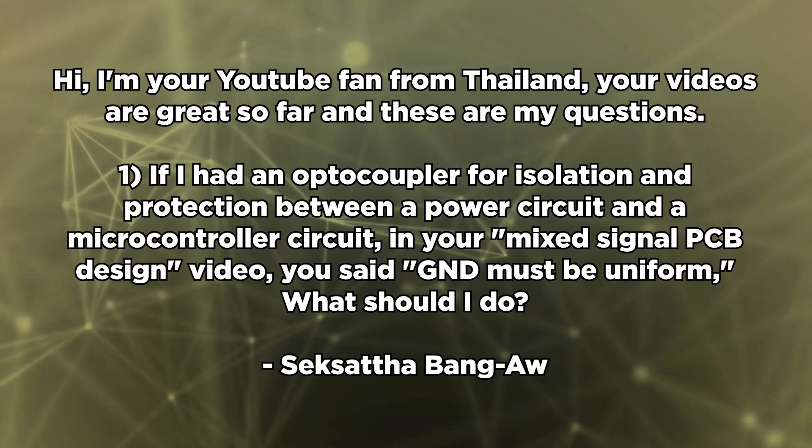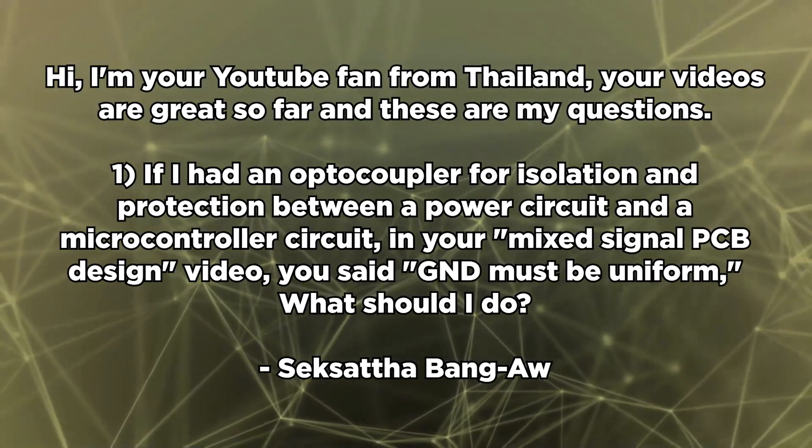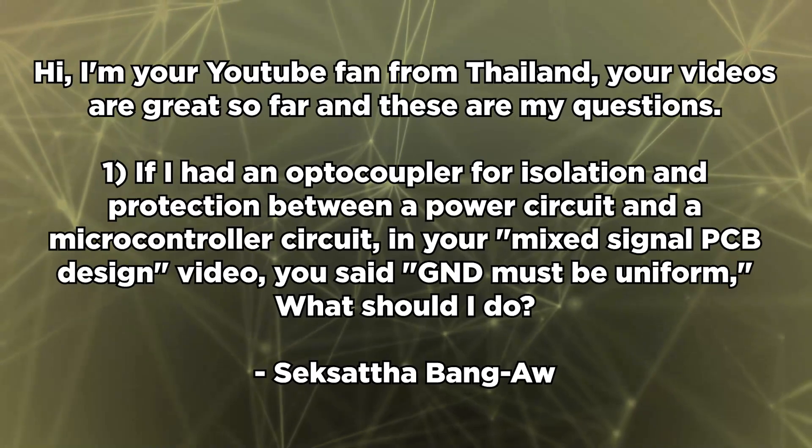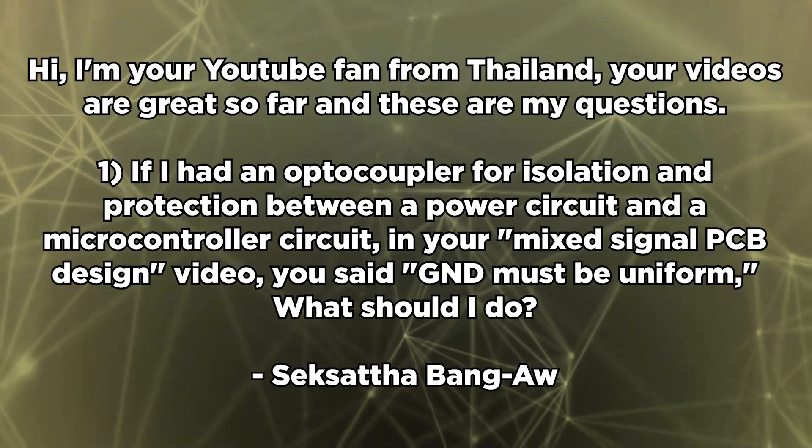Sixata writes: Hi, I'm your YouTube fan from Thailand. Your videos are great. My first question: if I use an optocoupler for isolation and protection between power circuits and a microcontroller circuit, in your mixed signal design video you said ground must be uniform — what should I do? In a system where you need isolation, the entire point of splitting a plane is to provide galvanic isolation. This is normally done in power systems, and you can use an optocoupler to bridge that gap while ensuring galvanic isolation — that's one of the primary purposes of optocouplers. If you need that type of isolation, that's why you would split power and ground planes in a mixed signal system.